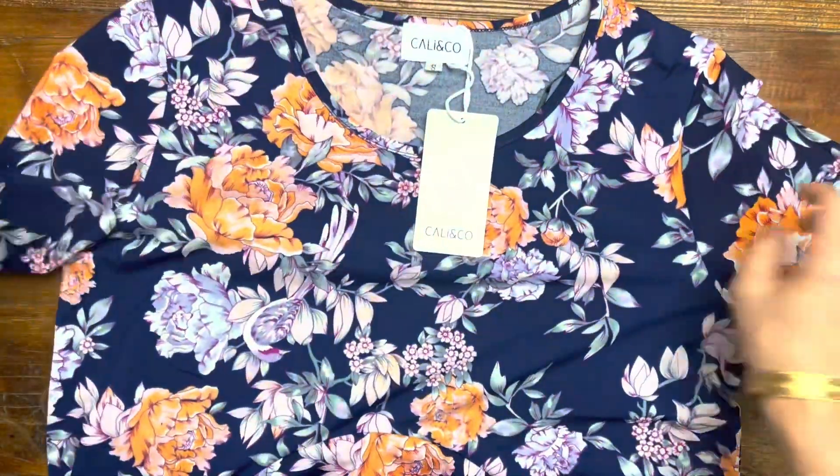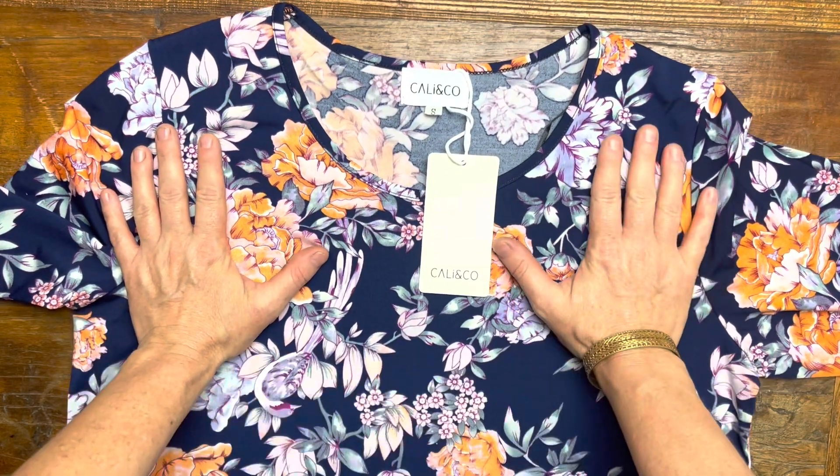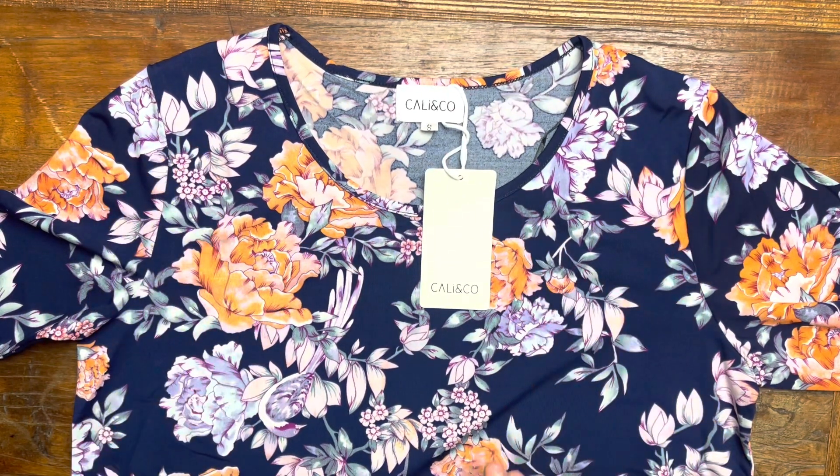Now this one here, ladies, you can really dress this up. You can also just pop a pair of ballet flats on as well — it's up to you what you want to do. It can go from work to evening.